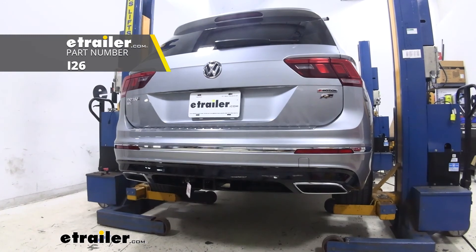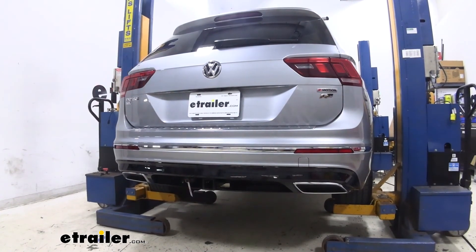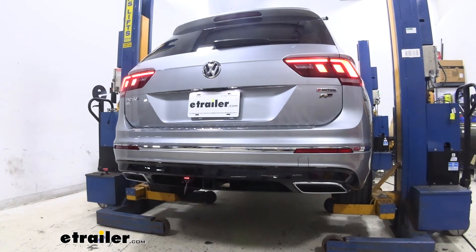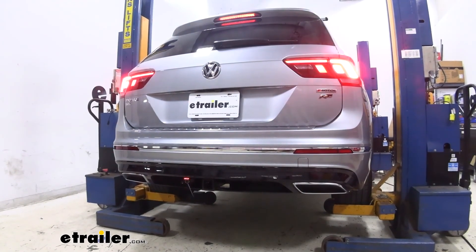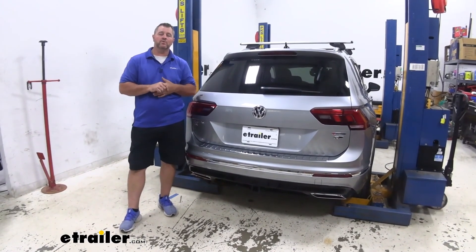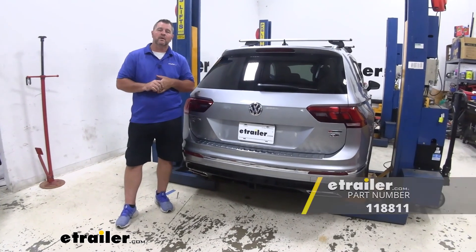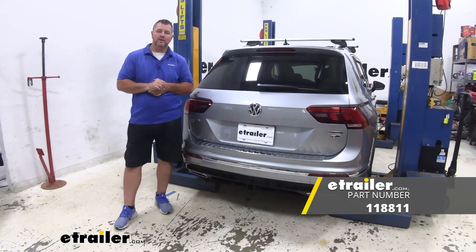Now we'll test out our wiring using part number I-26. Right turn, left turn, running lights, brake lights. Once you've tested everything out and know it's working correctly, you're ready to go. That's going to do it for a look at and installation of the Tocantara T1 vehicle wiring harness on a 2019 Volkswagen Tiguan.